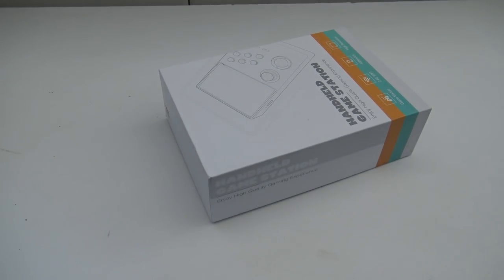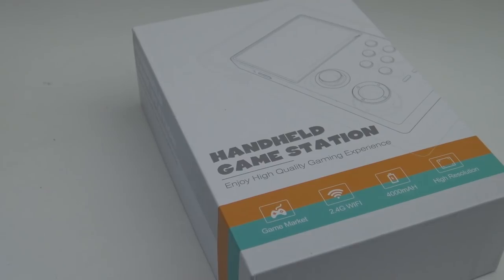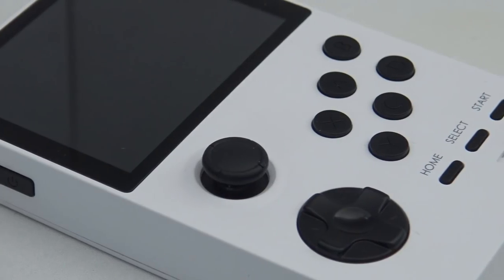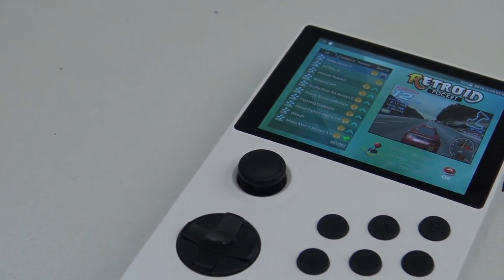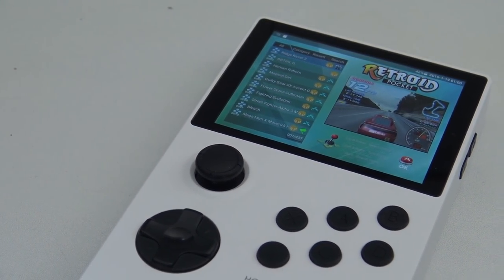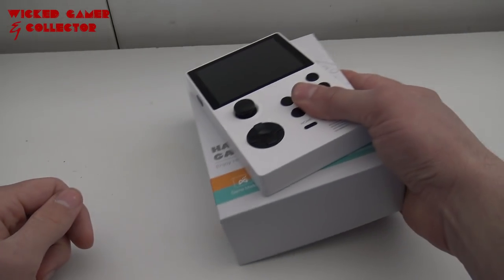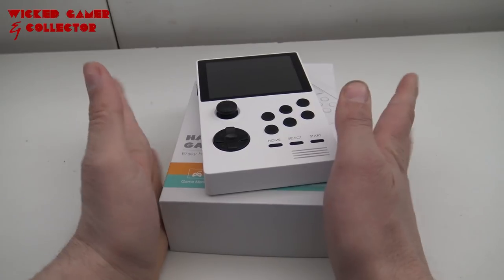It's time for the naughty side of the retro game handheld. Hey, welcome back to the channel — it's awesome that you're tuning in.